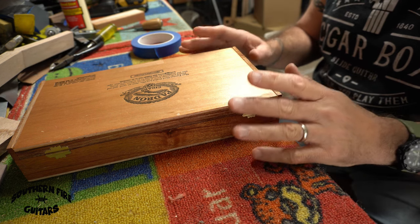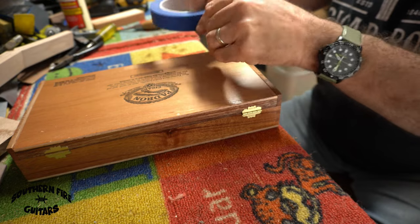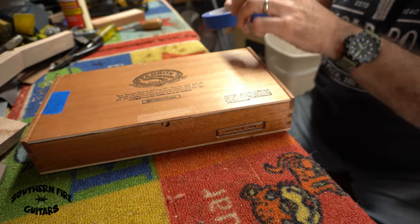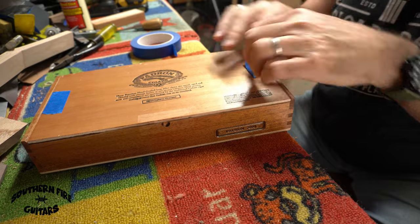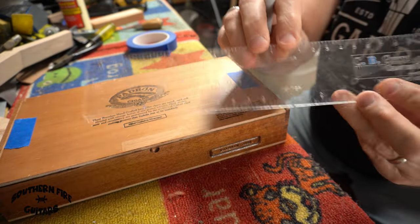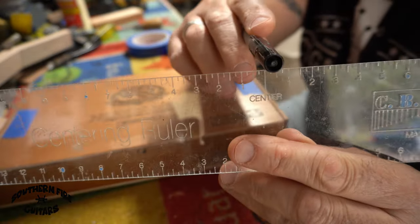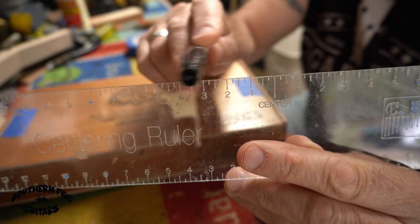The very first thing I do in prepping a box for a guitar is get my painter's tape and put a little piece here, kind of in the center, and also a piece on this side for the center. Then I'm going to take my centering ruler from cbgiddy.com. If you've never used a centering ruler, it has a center obviously, and then has the exact same measurements going this way from the center.